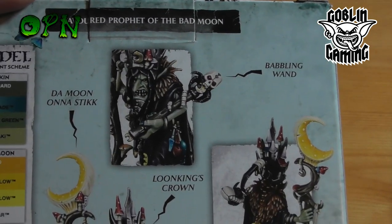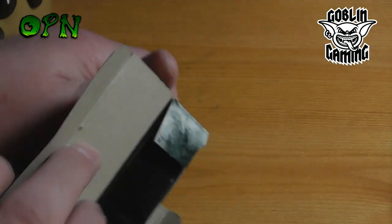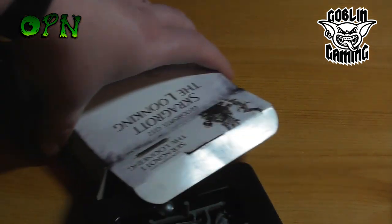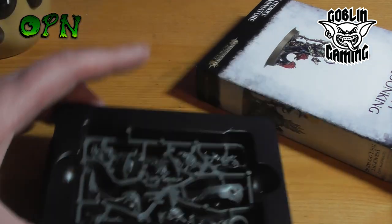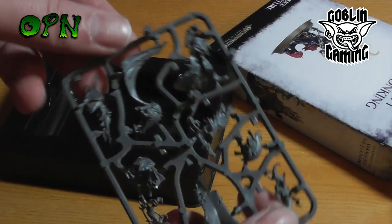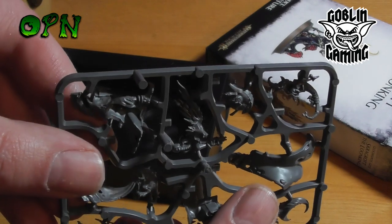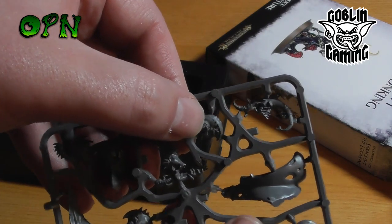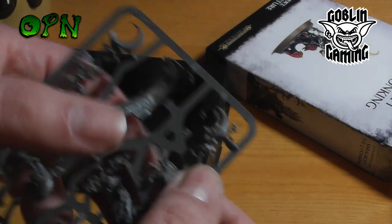Some really nice details on this Loon King — I think it looks absolutely wonderful. So let's start unboxing it. It comes in this new clamp-style plastic box which protects the sprue, and it is just the one sprue. We have the cloak with a squig, another part of the cloak, another squig, and part of the Loon King's face.